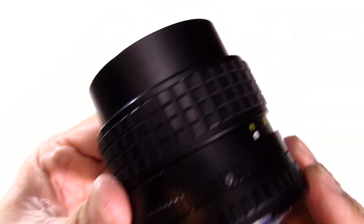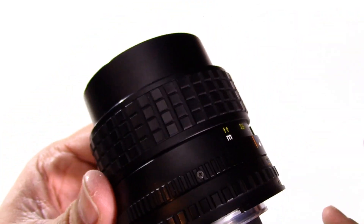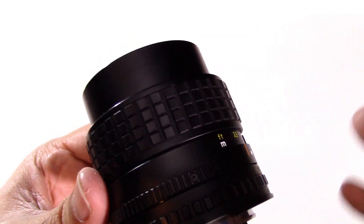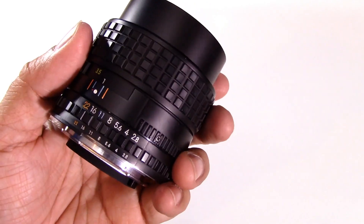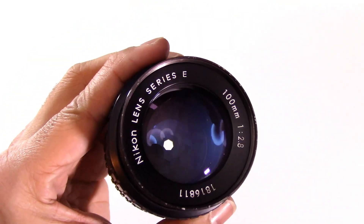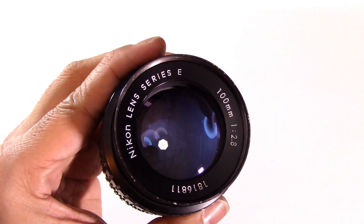When shot on an APS-C camera, the field of view in 35mm terms is 150mm. When I put it on my full-frame D600, it's 100mm as stated — in 35mm terms.